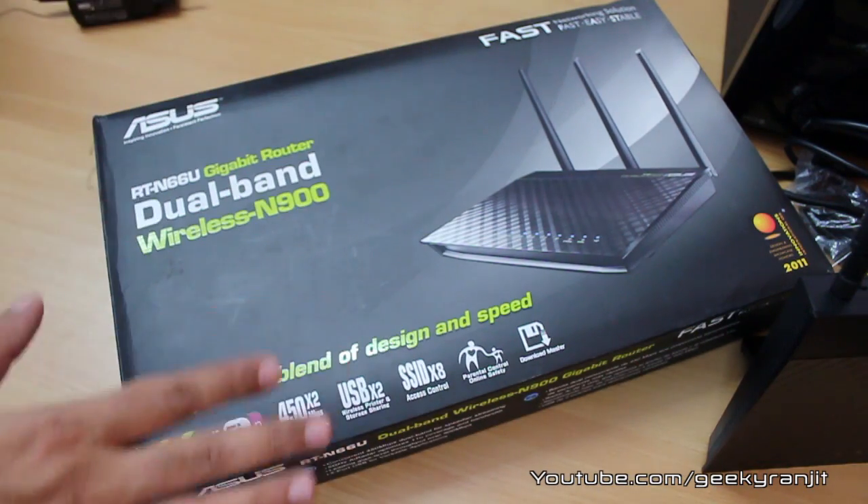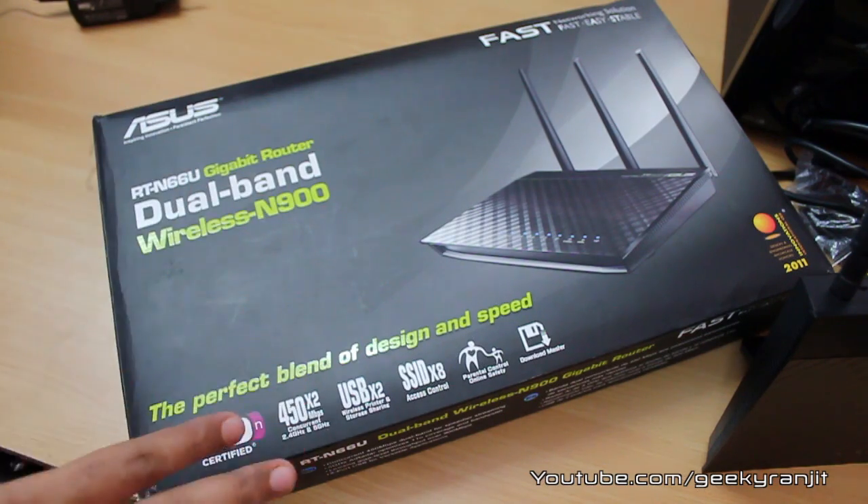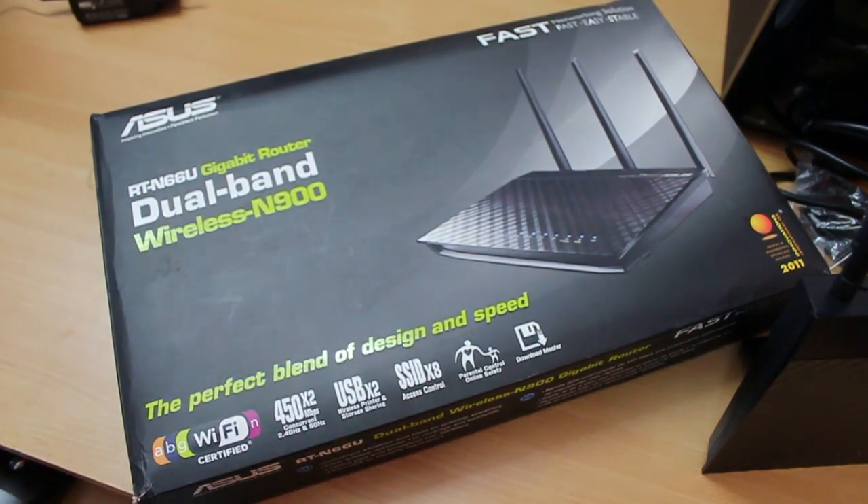That's it for now for this unboxing of the ASUS RTN-66U router. I'll be testing this router for the next couple of weeks and you can expect a full in-depth review. Thank you for watching this unboxing video and I hope to see you in my next video.